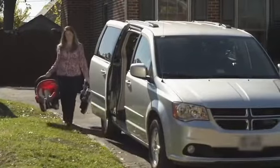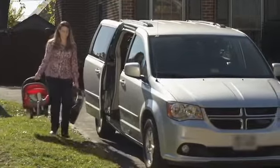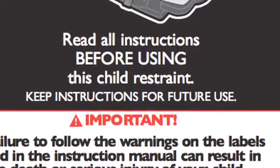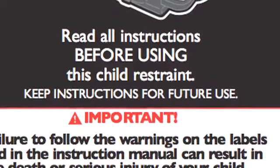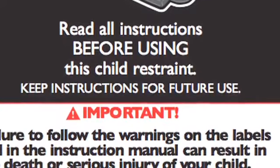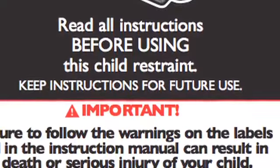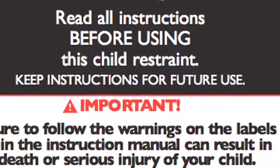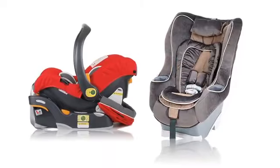This video covers some basic tips for using and installing a rear-facing infant car seat with a seat belt. Before you begin, read your instruction manual for your car seat and the portion of your vehicle owner's manual on child restraint systems. Pay close attention to the information on your vehicle's seat belt system and how to lock it. Because every car seat and vehicle is different, it's important to follow all instructions carefully.